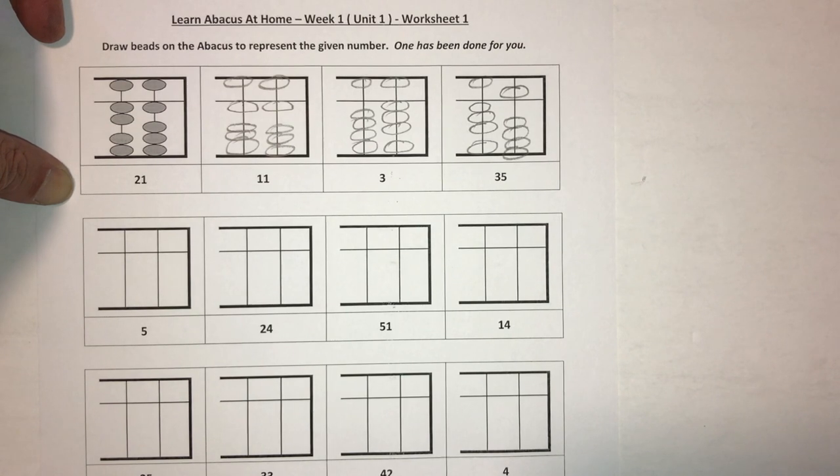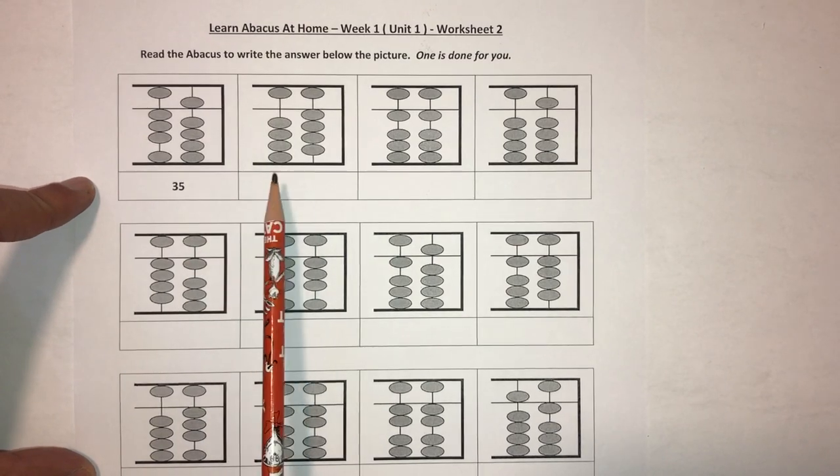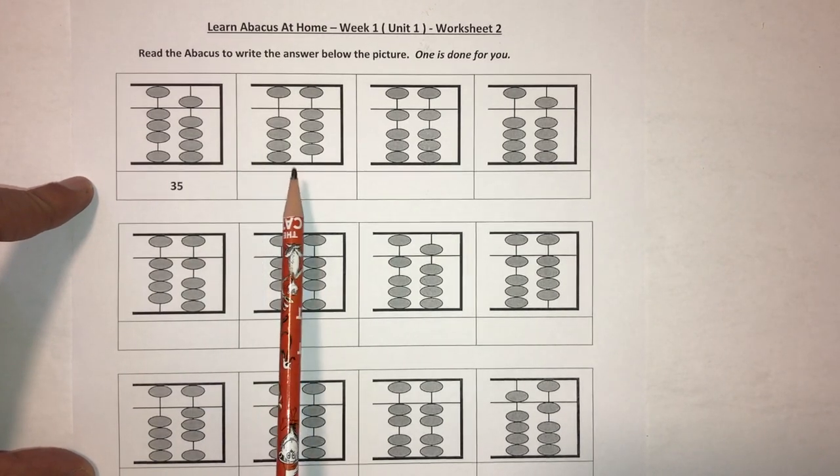Next we'll tackle how to read numbers on the abacus, where the beads are already positioned and the student needs to read off the numbers and write the answer below. Now let's work on some questions where we recognize the numbers that have already been put on the abacus — the beads are already in position and we have to recognize the numbers.